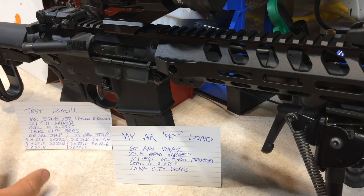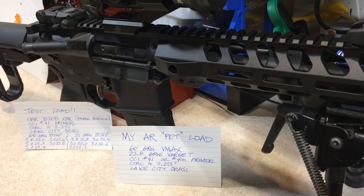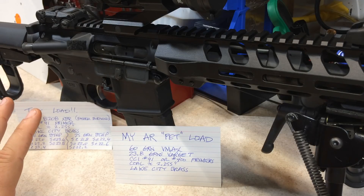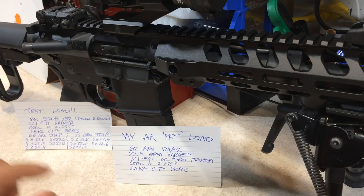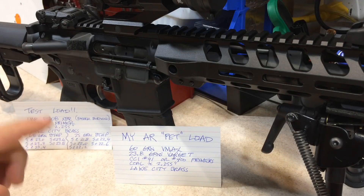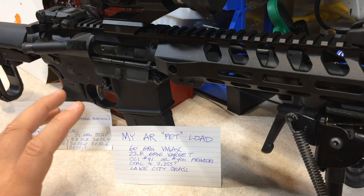Short of testing the 68 grain boattail hollow points with other types of powder, I'm going to put that aside for now. As for the 75 grain boattail hollow points, the performance was pretty good — I'd say it was a very close second to the 60 grain VMAX pet load that I typically use. But I think I'm just going to go back to my 60 grain VMAX and maybe test out some different types of powder.